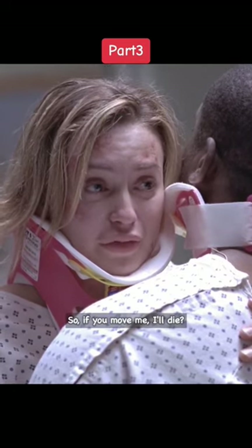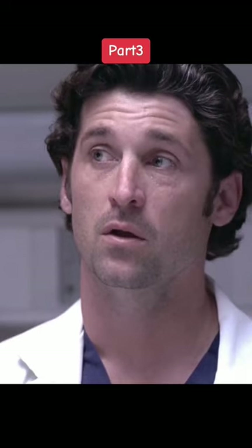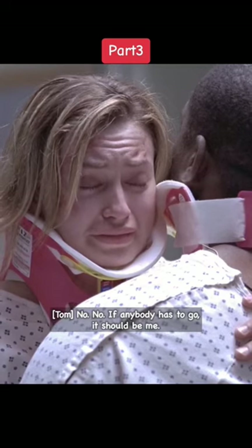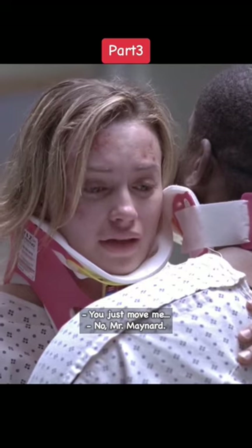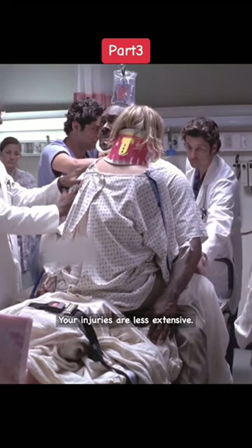So, if you move me, I'll die? We're gonna do everything we can. No! If anybody has to go, it should be me. You just move me. Mr. Maynard, your injuries are less extensive.